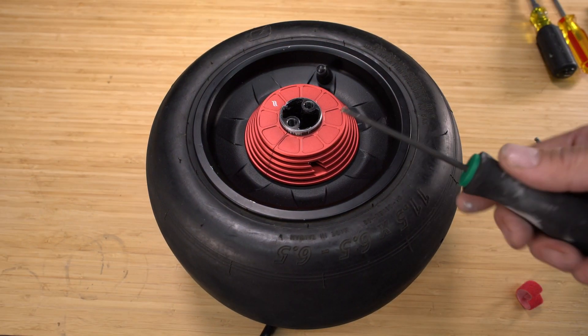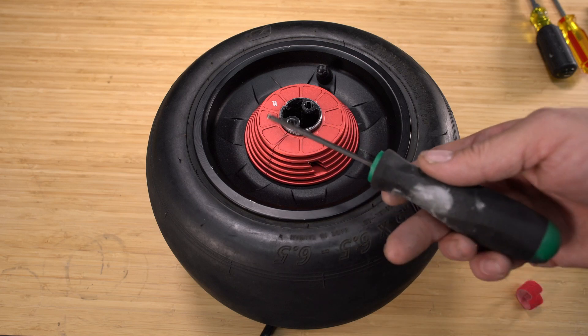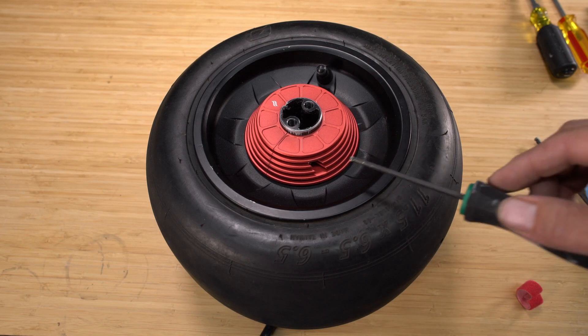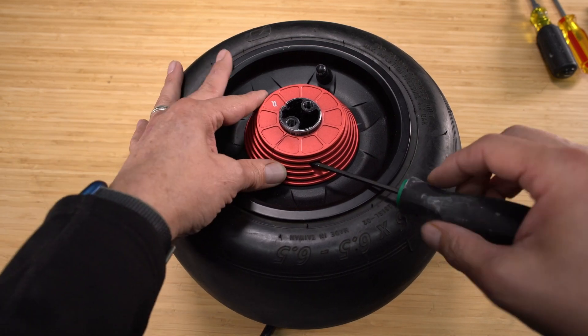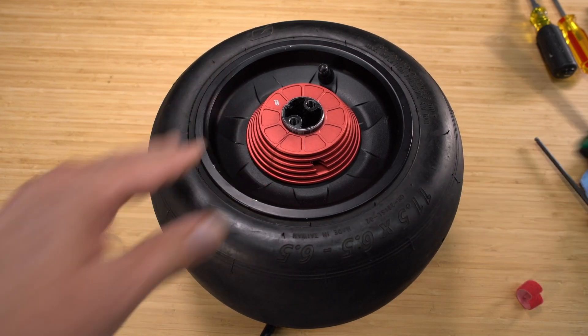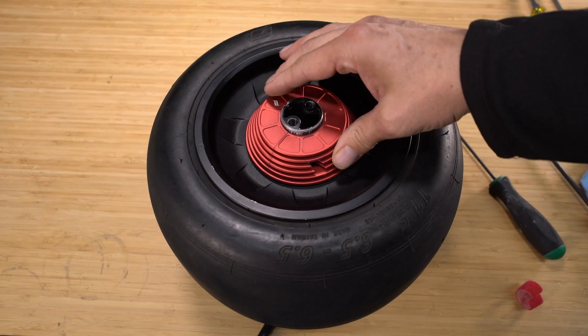Next, you want to take your T20 tool — I like this driver because it allows you to really get into some tight spaces easily — and go ahead and tighten down that screw a little bit. It doesn't have to go really tight, just snug so that it can't move and it doesn't rotate.